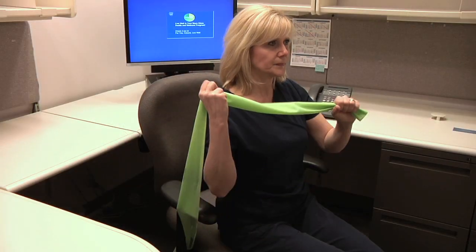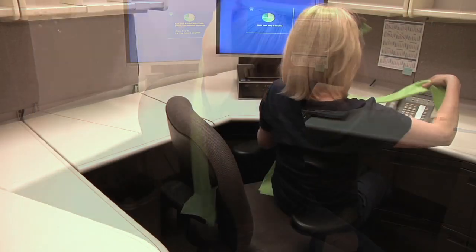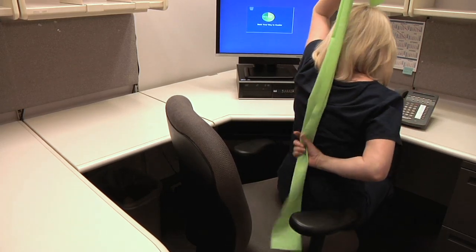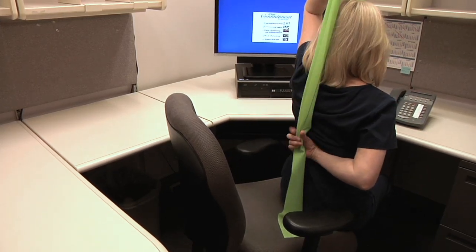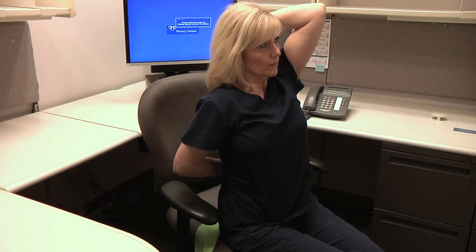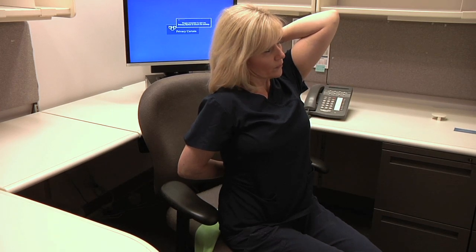We can also do a tricep extension with the DynaBand. Hold the band in the left hand behind your back and grasp the other end of the band with your right hand. Begin with your arms straight up overhead, elbow facing forward. Slowly lower the arm to 90 degrees until the forearm is behind the head.